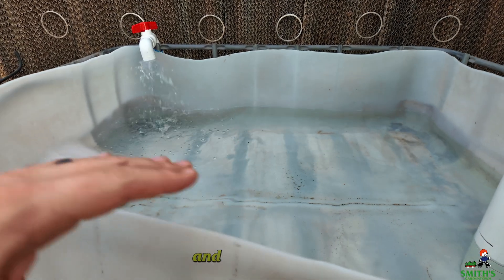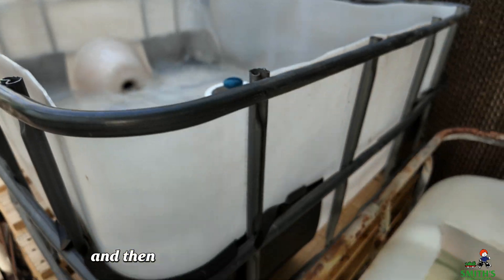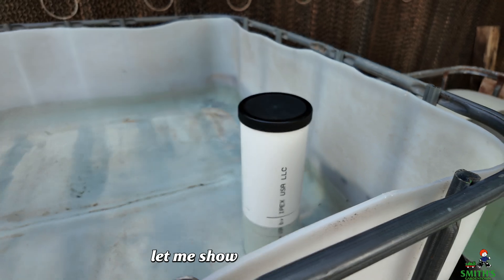This is going to have gravel and plants in here. But what we want is this water to fill up and then drain out and then fill back up again. And that's achieved by using this bell siphon. Let me show you how it works.